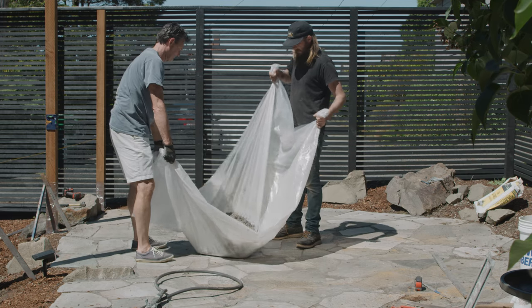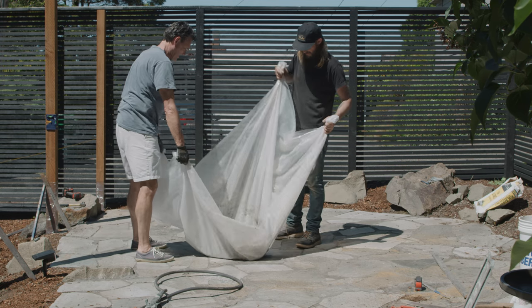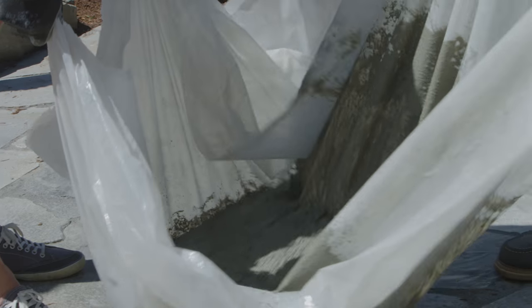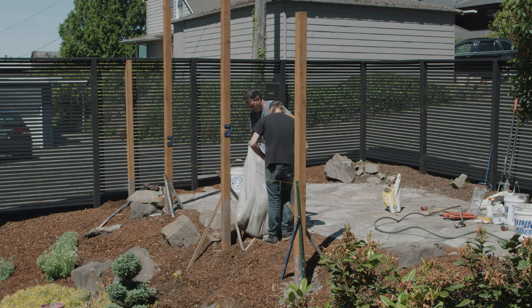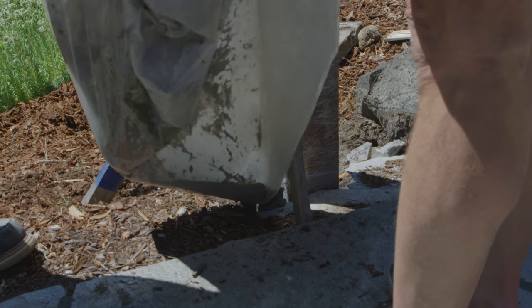With your partner, hold the four corners of the plastic and alternate lifting the corners to mix the concrete and water together. Add water gradually until you reach a nice, thick, but pourable consistency. Then drag the plastic to the post hole and pour the concrete off one edge of the plastic into the hole.